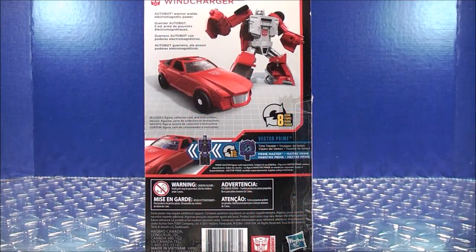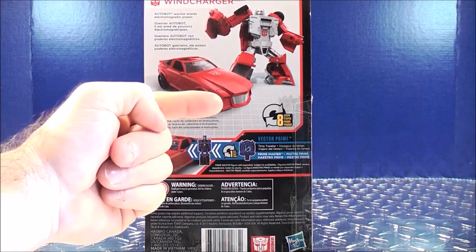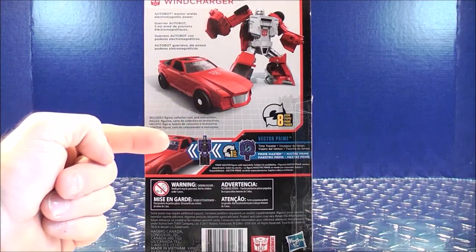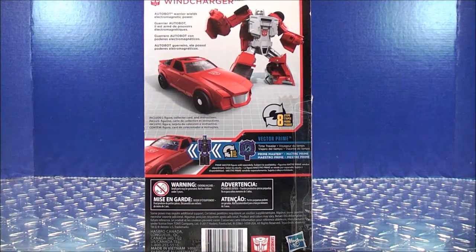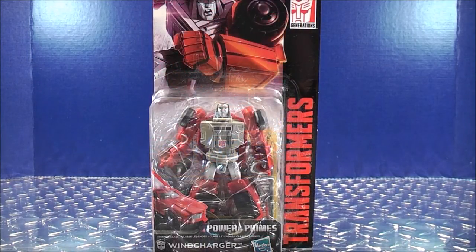As we take a look at the back, you get a brief bio that reads: Autobot Warrior wields electromagnetic power. Then it shows Windcharger in his robot mode and his vehicle mode. It says it transforms in 8 steps. Down here it also shows you can fit a little Titan Master figure inside the vehicle. I think that just about covers it for the packaging.